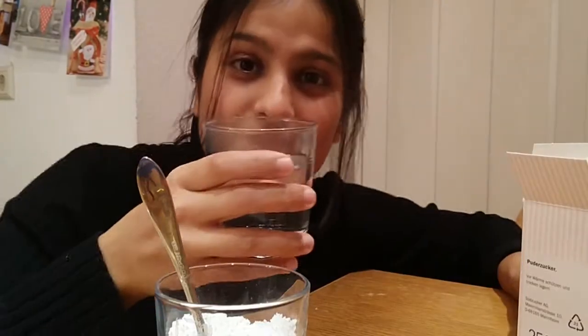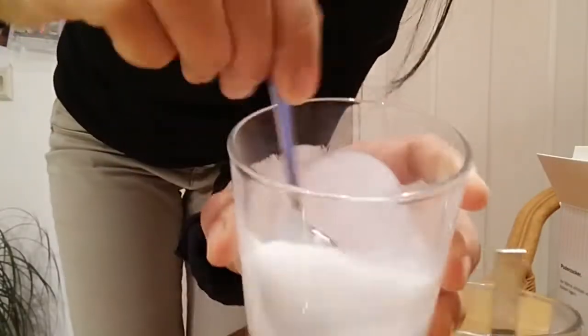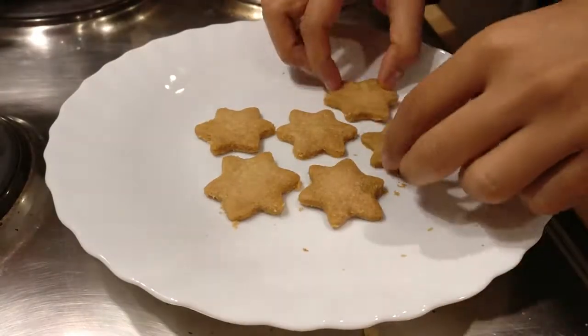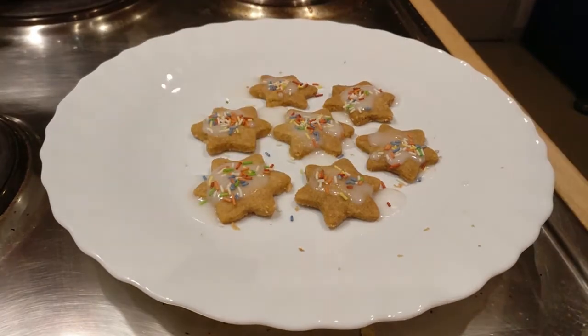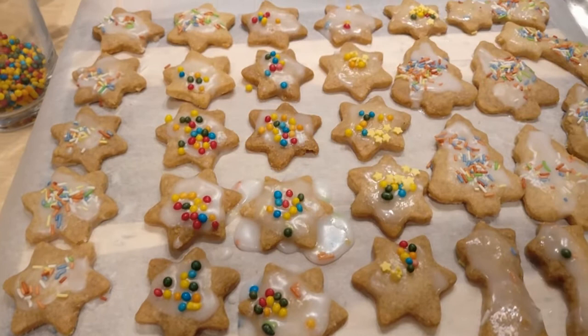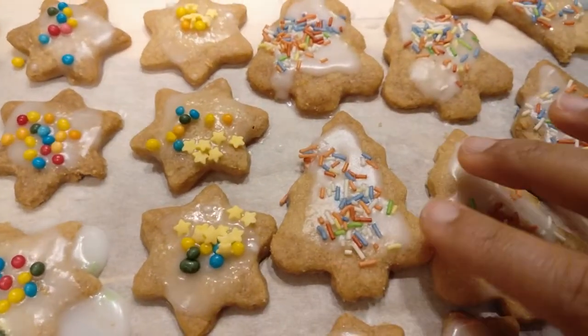What I'm doing now is taking this Puderzucker with warm water to make icing, and I have these colored balls as decoration. I had two or three different types of decorations: small stars, colorful balls, and normal colored sprinkles. I started baking cookies at around 6 o'clock and right now it's 8:45, so it took me two hours and 45 minutes total — from scratch all the way through to the icing.